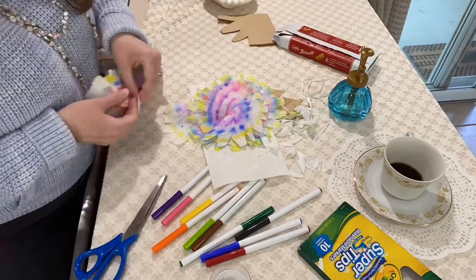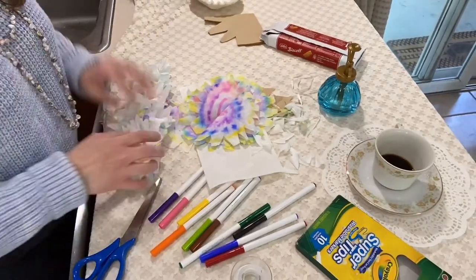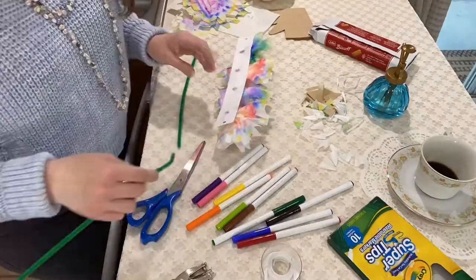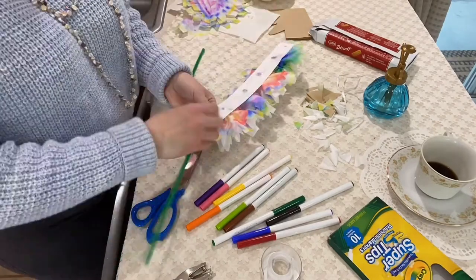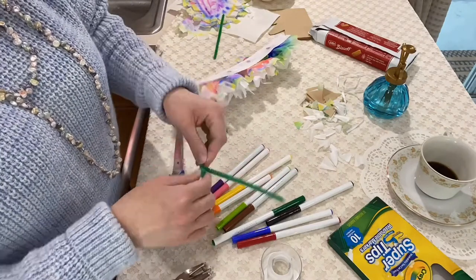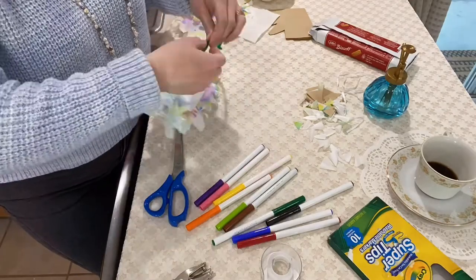When you get done attaching all of your flowers, you can hold it up to your head and measure how long ribbon or whatever you need to fit around your head. I use pipe cleaners — it was way easier because they just twist around and you don't have to actually tie it. So if it's too short — I made mine too short to begin with — it's easy to unattach it and reattach it with just a twist. I hope you enjoyed making this craft, I really did. I thought it was super fun and easy and I'll probably just wear this all weekend because I love it a lot.